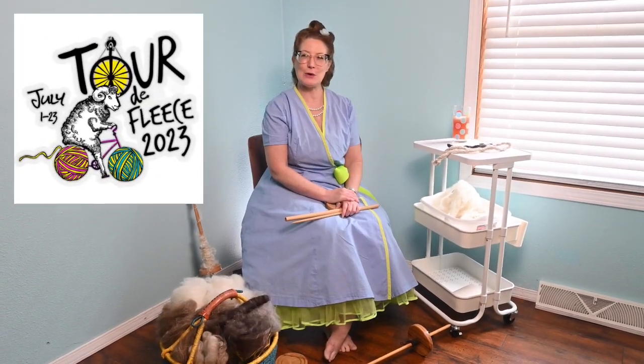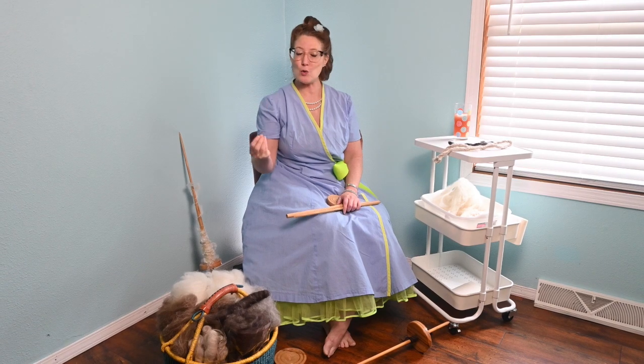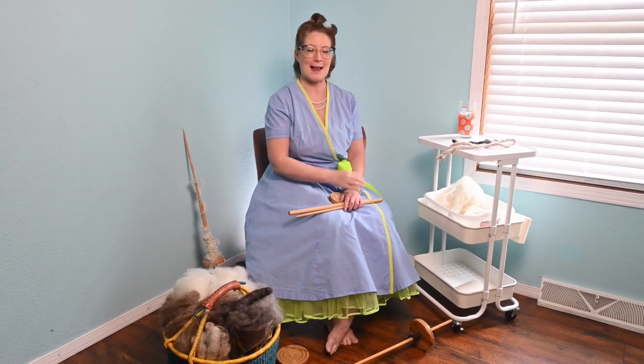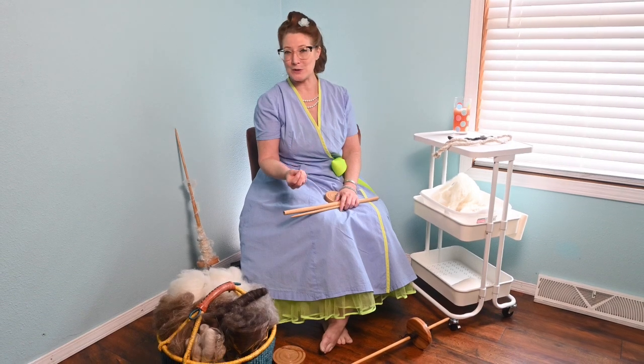As I've been perusing social media during this year's Tour de Fleece, I've noticed an increase in popularity in certain styles and types of tools used for spinning. And so I am inviting you along today as I explore the use of a spindle — specifically, a lap spindle.